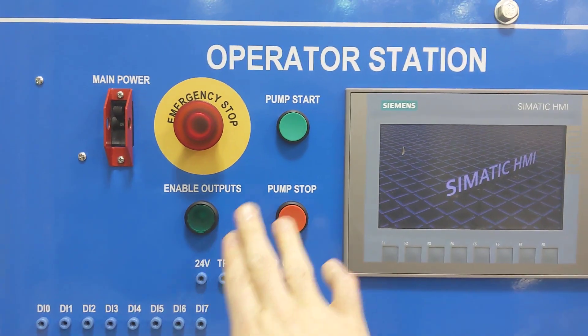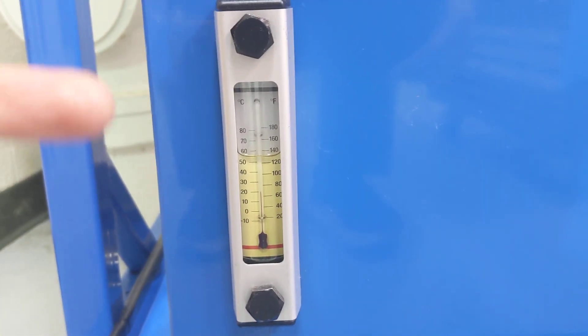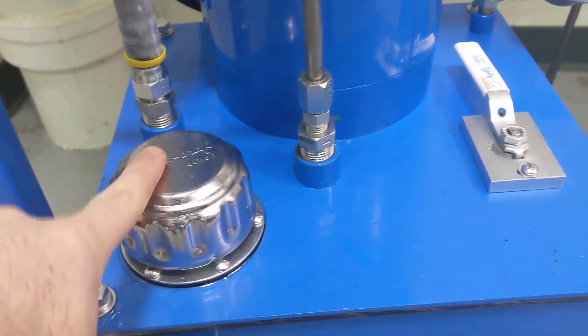A couple things: you're going to need to enable outputs to start your pump, but also make sure before you start up that you have the right hydraulic oil in there. If you need to fill it, fill it through here.